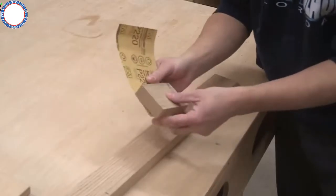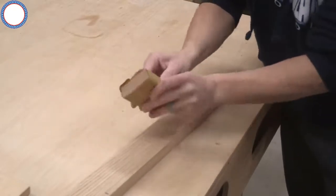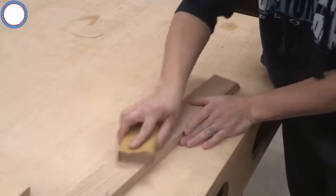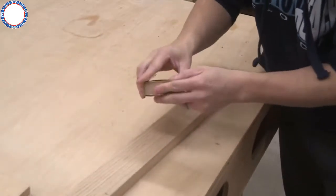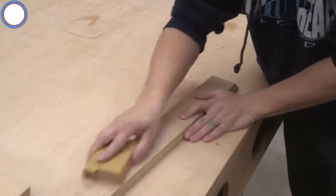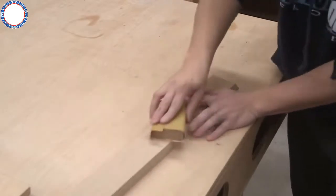Many of you are probably thinking, well I already have something like this made of wood and a sandpaper sheet. With your homemade sanding block you can never truly get the sandpaper tight around the board, and you're constantly having to stop sanding to readjust your hold and ensure the sandpaper is tight. Not to mention the sandpaper can easily tear on the edges.